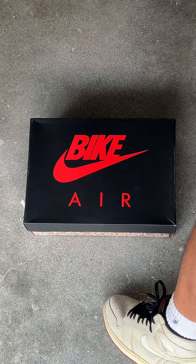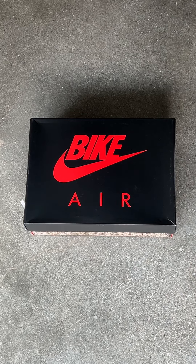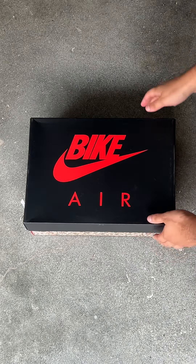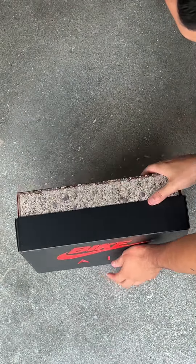Here are my first impressions on the Air Jordan 4RM, Nigel Sylvester, driveway gray. I had to bring out the OG Nigel Jordan collaboration for this unboxing. We have the Bike Air box with the driveway print on the bottom.